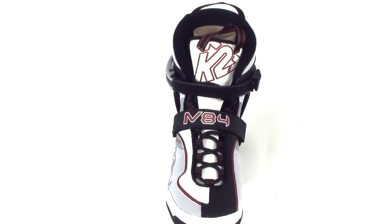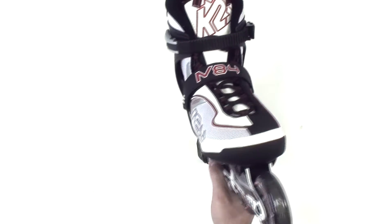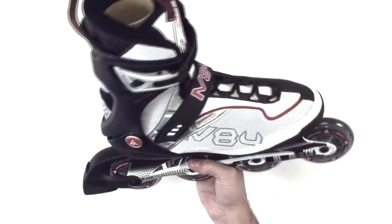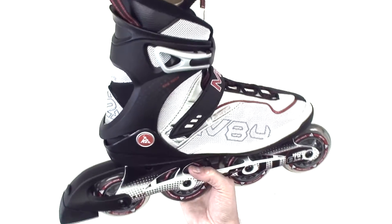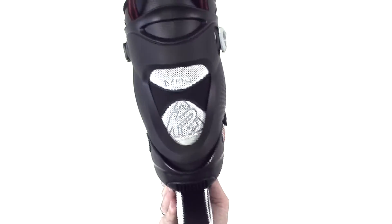It's got a brake on the skate here — it can be removed or you can keep it. It has Velcro and a power strap. It's a great fitness level skate with soft boot, breathable materials, EXO tech cuff, and an aluminum frame.